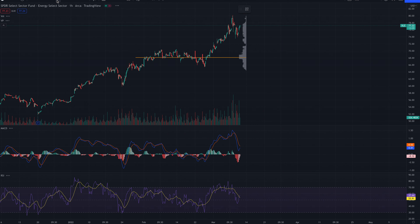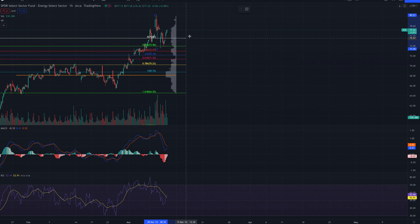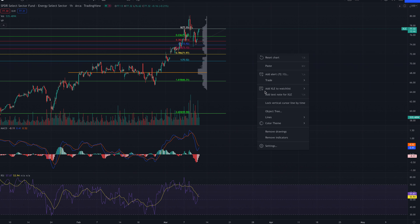In order to do that I have to use an hourly chart. So basically we have the extension here, and that will take us to about $70.52. There's also a big big support there, so I'm expecting to see a drop to about $70.00.